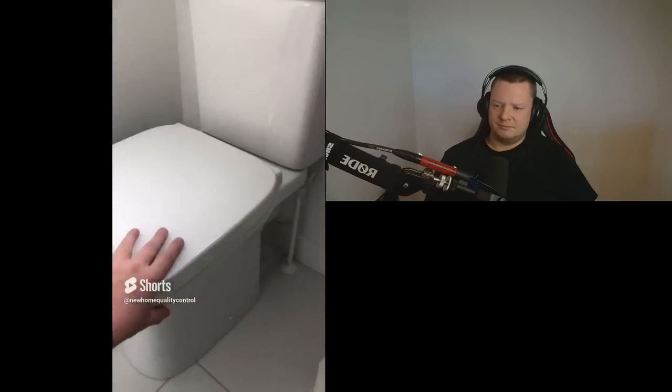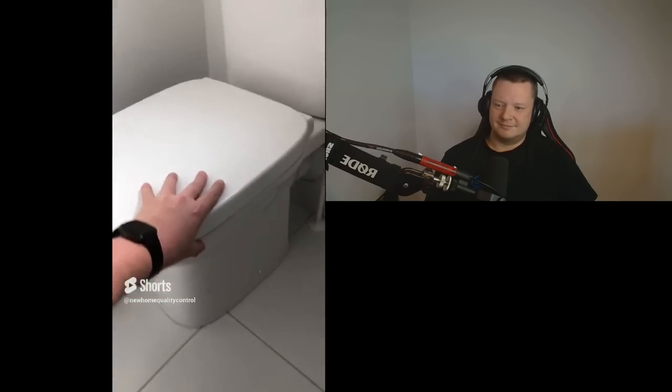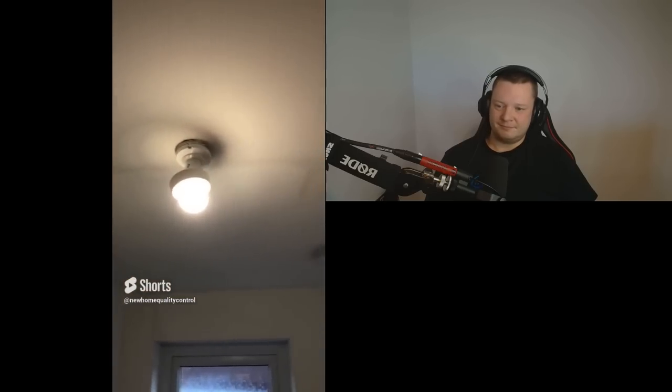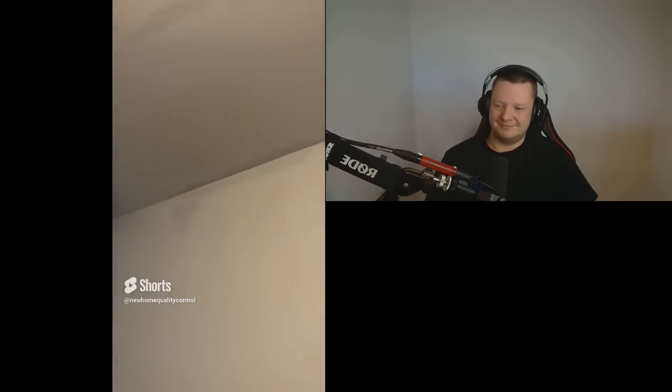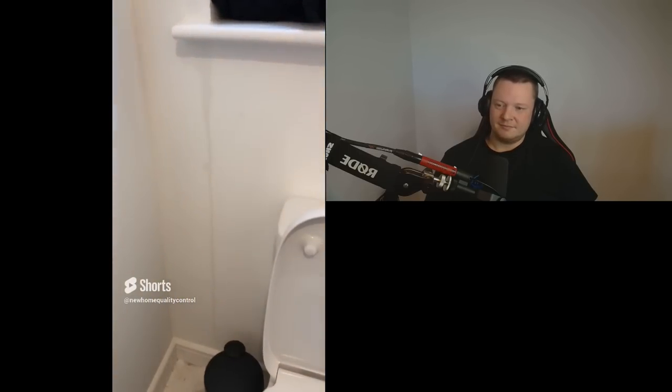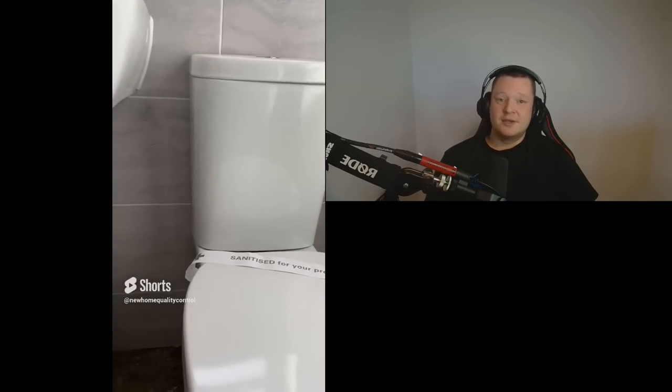How would you like your toilet, sir? I'd like it really loose, please. And how would you like your WC bathroom finished? I want the Titanic as it's sinking finish, please. Obviously it's a leak — they need to investigate the leak, see what's causing it, and repair any damage that's been caused.